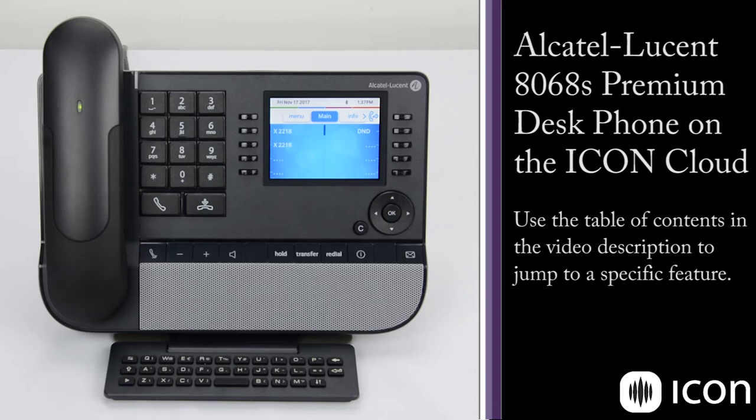This is an overview of the Alcatel Lucent 8068 telephone. We're going to go over the hardware, and then we'll move into the features and usability of the station.